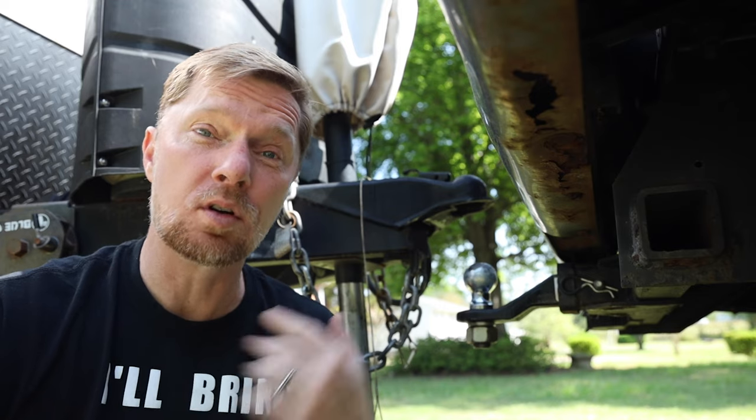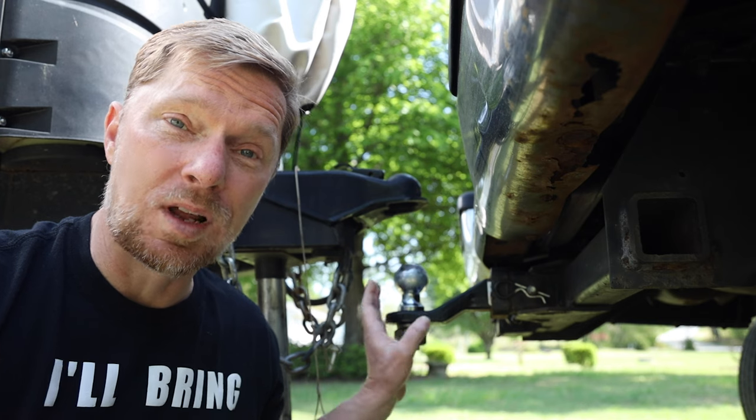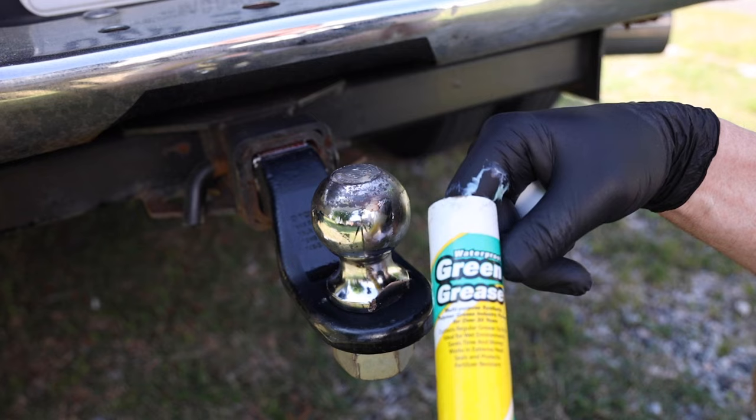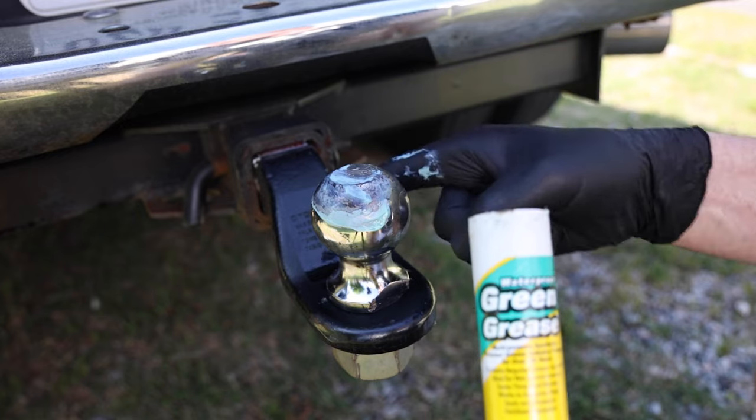The things we're going to go over are the things that I do. First is going to be talking about the ball itself. What I do with mine is I keep it greased, so I'll clean it off and put some fresh grease on top of it. There's a lot of controversy out there on whether or not you need to do that.